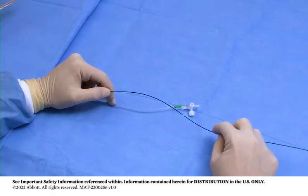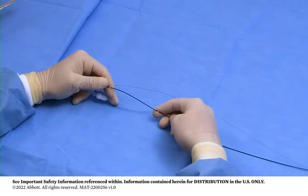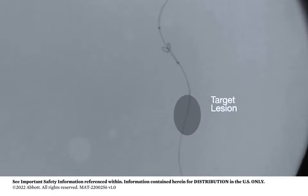Advance the retrieval catheter over the bare wire. Notice the indicator bands are positioned at 90 cm and 100 cm from the distal tip of the retrieval catheter to aid device introduction. Advance the retrieval catheter through the treated lesion until the radiopaque catheter tip contacts the proximal end of the filtration element.